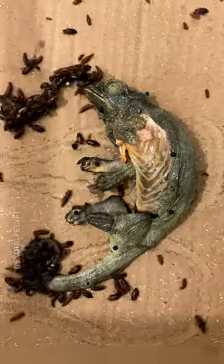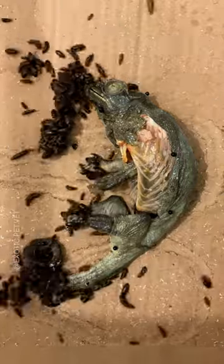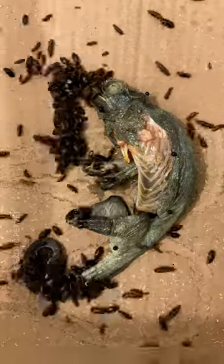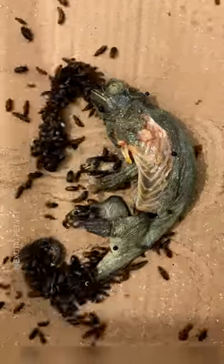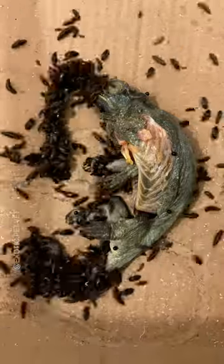After performing her necropsy, I fed her to my beetles, which cleaned her in about two days during this time lapse. You can see that the tongue was actually anchored by a bone called the hyoid bone. This bone has many attachments to the muscles of the tongue and helps to accelerate it like a catapult during striking.